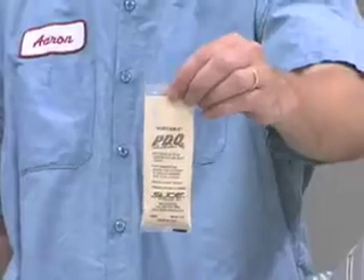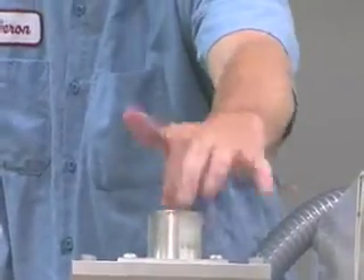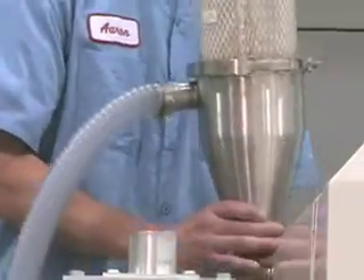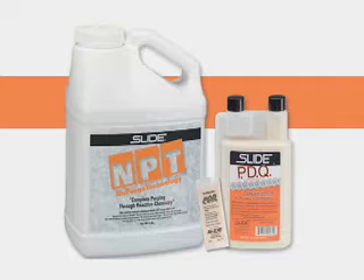For even greater convenience, PDQ comes in pre-measured one ounce packets that can be added directly into the throat of the barrel. Both NPT and PDQ are easily adaptable to meet your particular purging situation, and Slide Products offers tech support on-site to assist you with your purging needs.